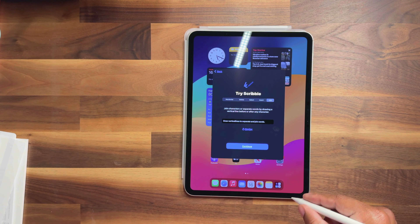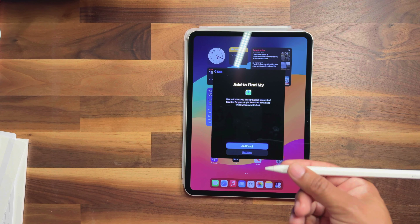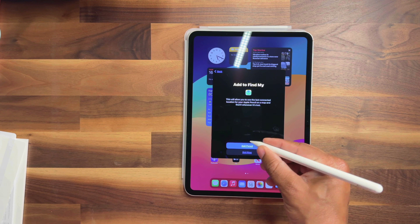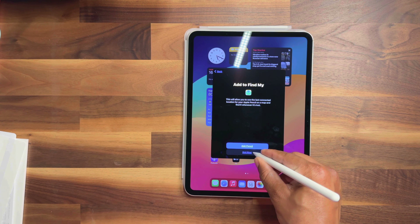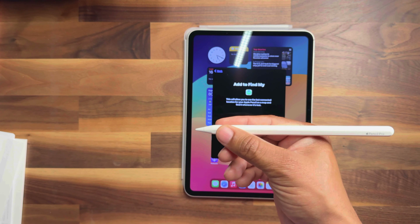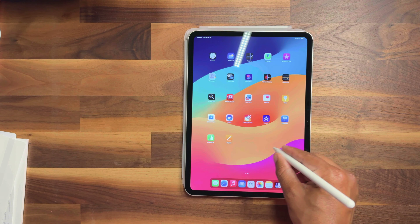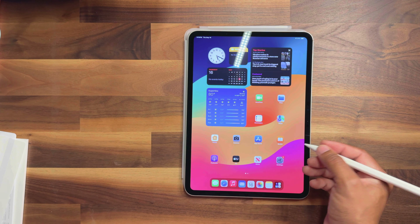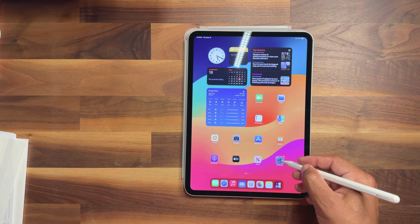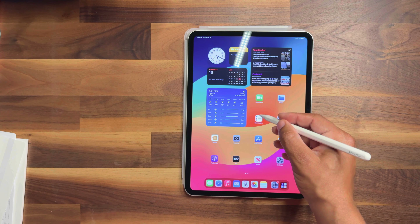You can join or separate characters by drawing a vertical line before or after them — and it joins the words together, which is pretty cool. So it was very simple to actually set up; all you do is clip it on the side of your iPad Pro. This has some cool features — it can detect where you're hovering, and you can even add it to Find My so in case you lose this expensive pencil. Pretty cool all in all. I can see the little hover indicator letting you know when you're about to select something.